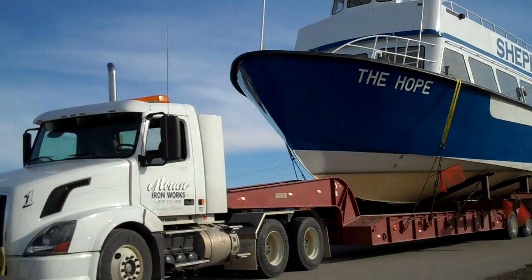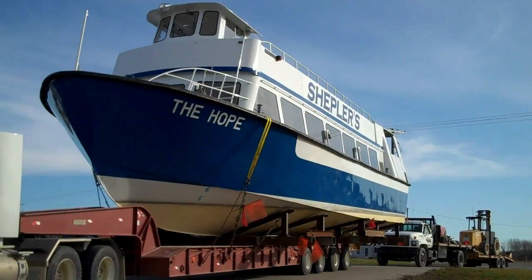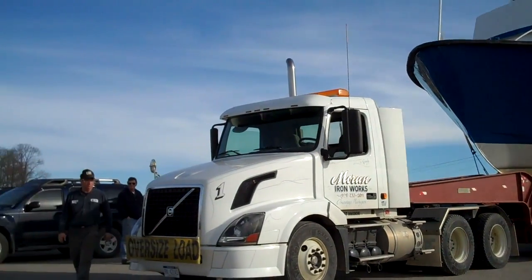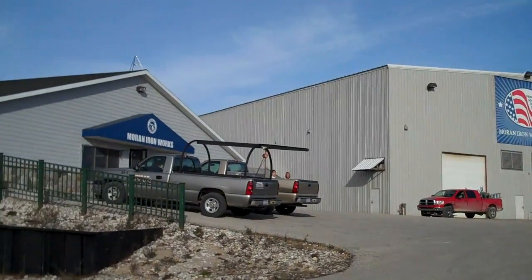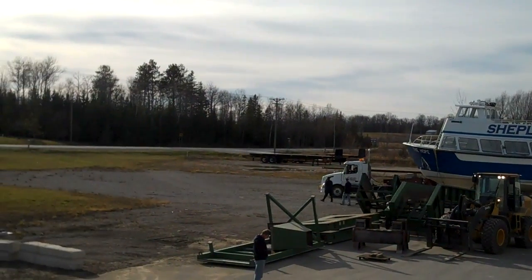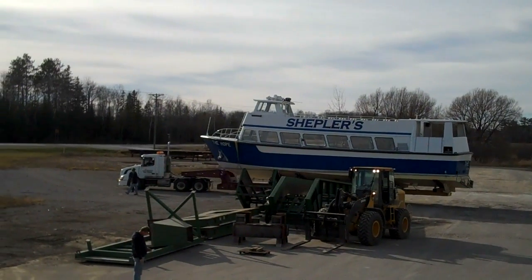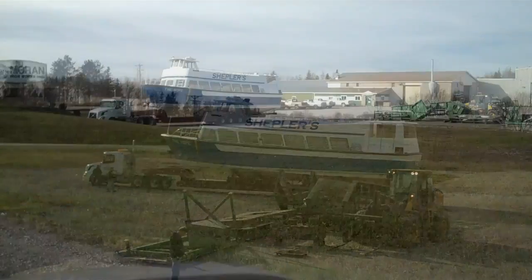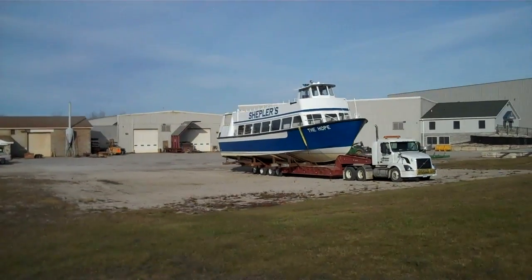Okay, once again, she made it. We're here. We're in the parking lot of Moran Iron Works. It'll be a while before she gets into the building. Today's Wednesday the 11th of November. Made her on down here pretty good. There's the guy that drove it down here — he's the man. And then Moran Iron Works. Pretty cool. It's going out into that parking lot right there for the next couple weeks until they're ready for it. Boy, oh, Mother Nature was shining on us this time. Good weather. Thank you.